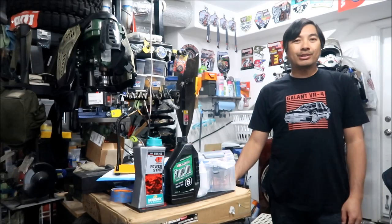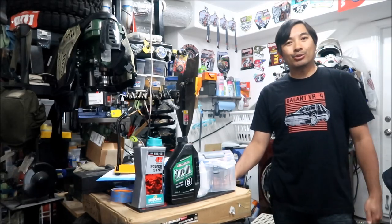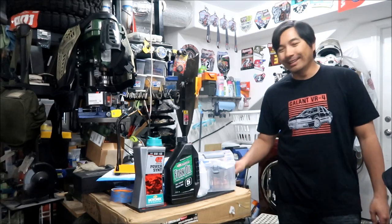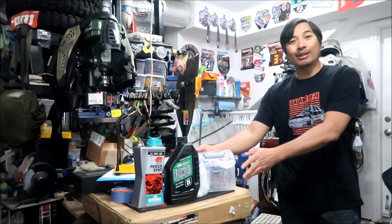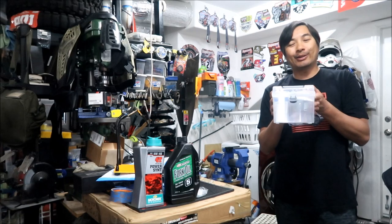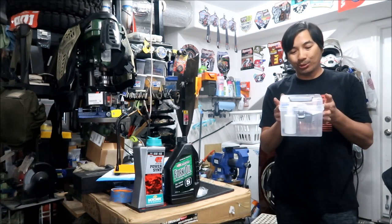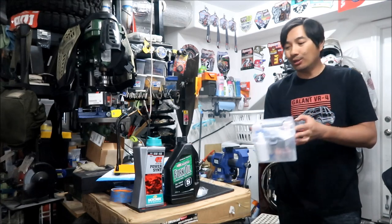Hey, Hadesmig here. I just got done servicing my Manitou Dorado forks - more specifically a Manitou Dorado Expert, the one with the air fork, the mid-range one. I made a tool kit so I could do this service and it worked pretty good. I used pretty much all of it.